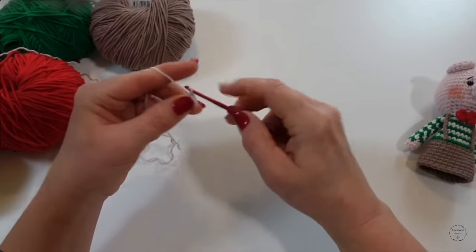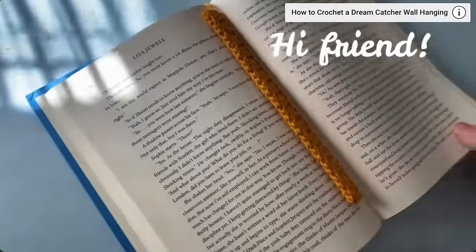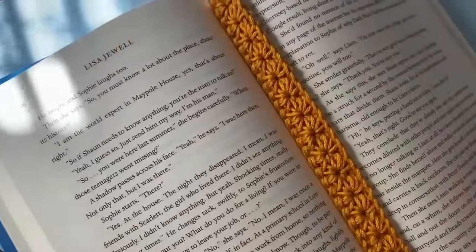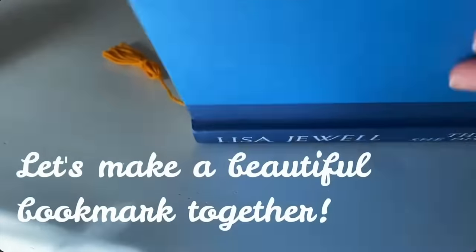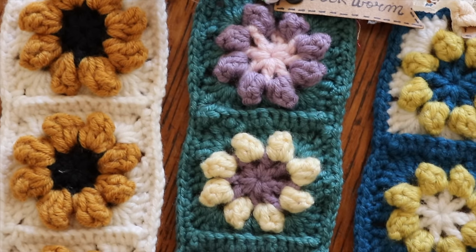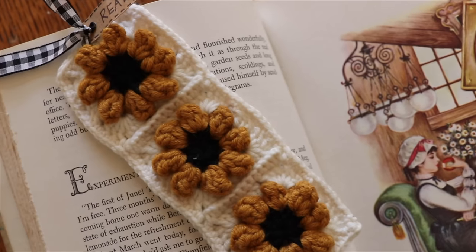The minute I saw this next project I knew it was going to go on this list — it's something I want to create for myself. It's the Simple Daisy Bookmark from This Pixie Creates and this is such a perfect beginner pattern because it's going to work up quickly. If you are a bookworm like me you are going to love it. I also have a free floral bookmark tutorial here on YouTube, which is better for once you have a little experience under your belt.